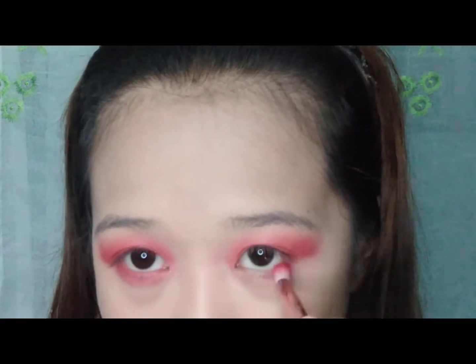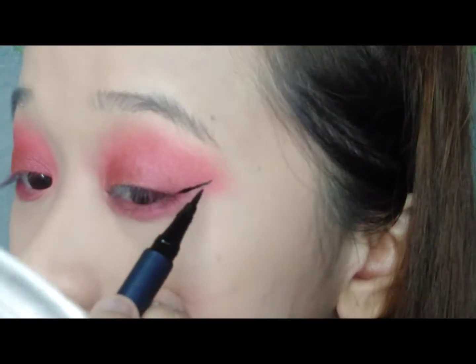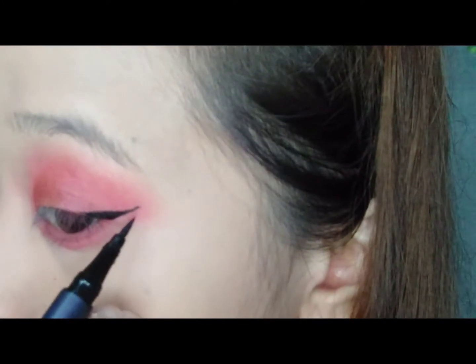And after that, maglalagay naman ako ng red na shade sa aking lower lids. So ayan guys, mag-eye liner na tayo — and expect nyo na na hindi na naman pantay yan, kasi nagilewan akong hindi pantay mag-eye liner. Mahirap kayo.